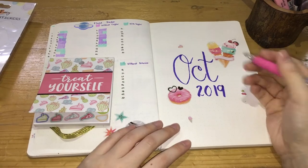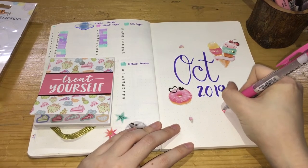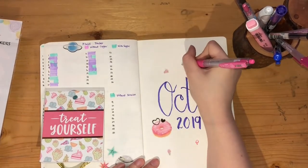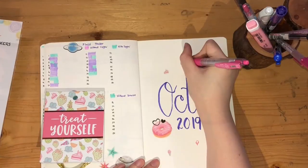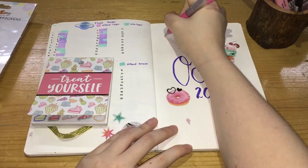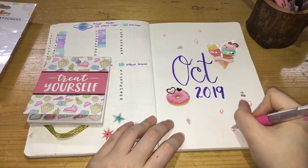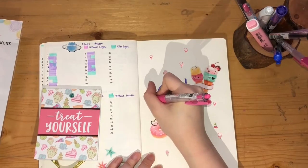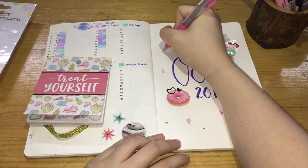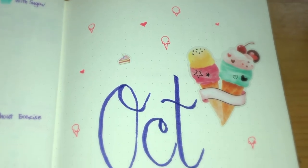I'm trying to save some stickers for the next few pages, so I just drew some ice creams onto the cover page. I drew some little hearts also together with the small ice cream in the background. Here's the finished monthly cover page.